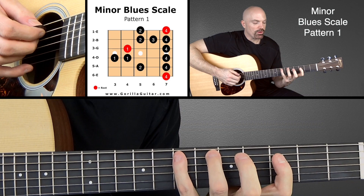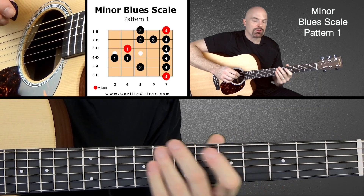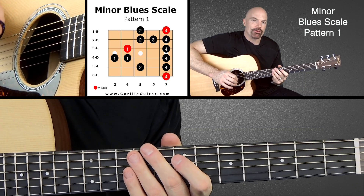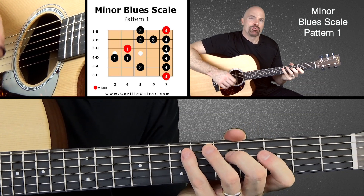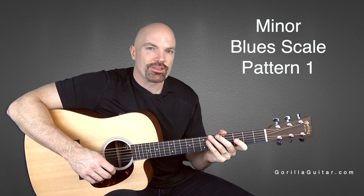So the blues parts are where it does this, and that's what gives it the blues feel. When you get comfortable with this and playing more, you'll bend those notes and that'll give it a bluesier sound for sure. But right now it's good to play that note so you hear what it actually sounds like and know what the notes are in that scale. And then when you get comfortable with it you can move on to the next one.